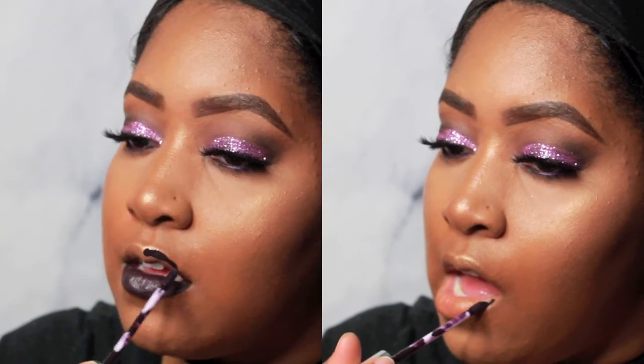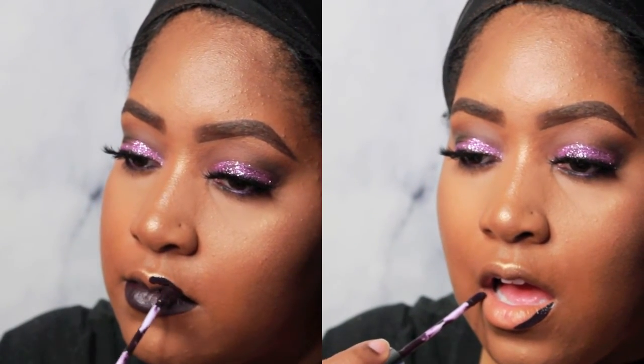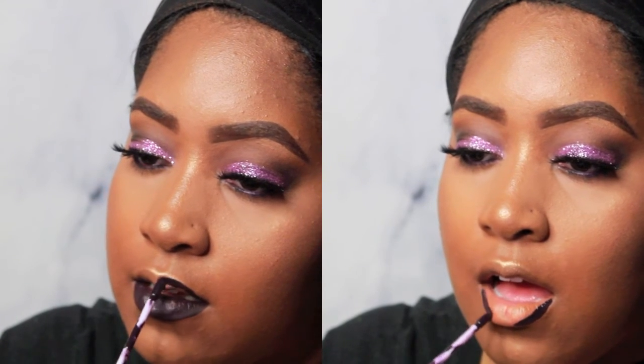And my absolute favorite liquid lipstick — this is ColourPop, it's a deep plum purple. It's just awesome. Thank you guys for watching and I'll see you in the next video!